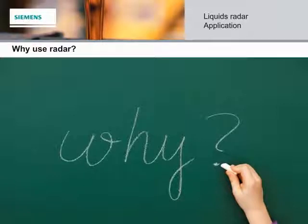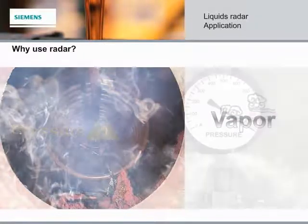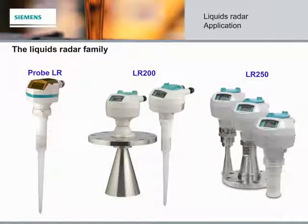There are three main reasons why RADAR for LIQUIDS is a great choice: vapor, pressure, and temperature. Other technologies often struggle with these conditions. Meet our LIQUIDS Radar family, used for continuous monitoring of liquids.